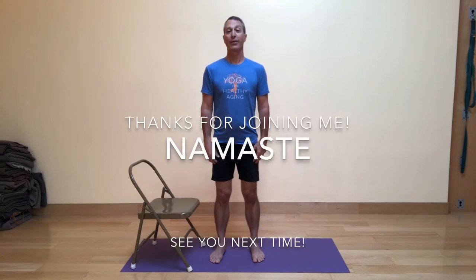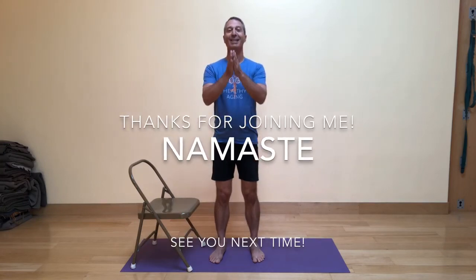Remember, you can follow me online at baxterbell.com, as well as the blog site Yoga for Healthy Aging. I have longer practices on the Practice channel at yogayouonline.com. Until the next time, thank you so much for joining me. Namaste.